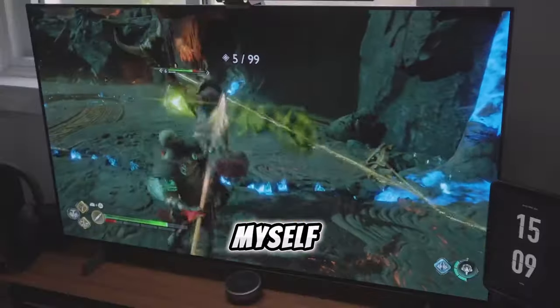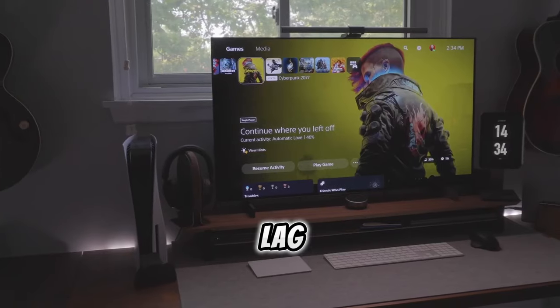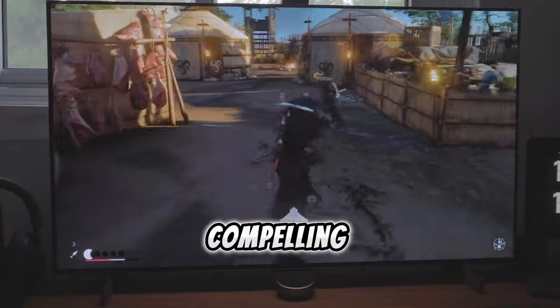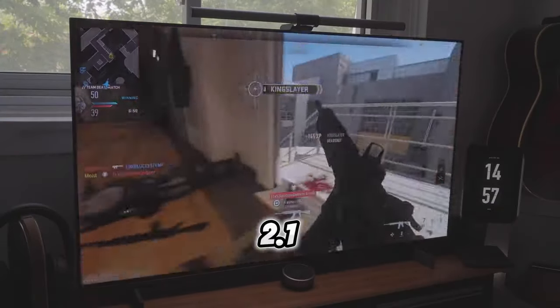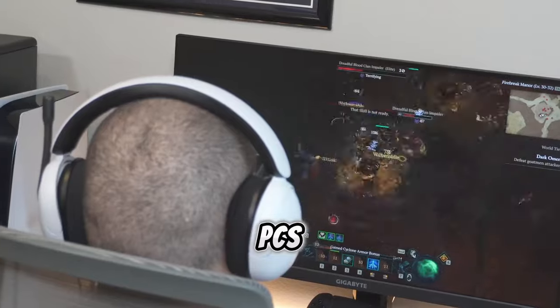As a gamer myself, the LG C3 emerges as an ideal choice for gaming enthusiasts. Its low input lag, rapid response time, and support for advanced gaming technologies like FreeSync and G-Sync make it a compelling option for those seeking an immersive and responsive gaming experience. With HDMI 2.1 compatibility, the TV positions itself as a future-proof choice for gaming consoles and high-performance gaming PCs.